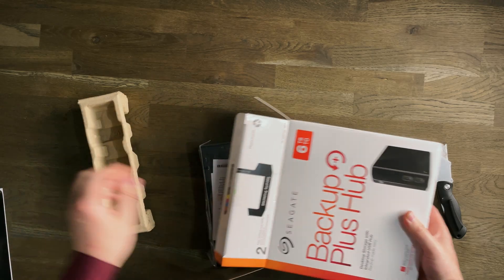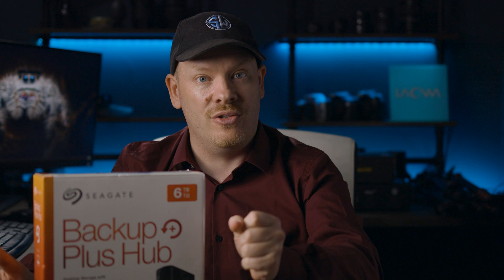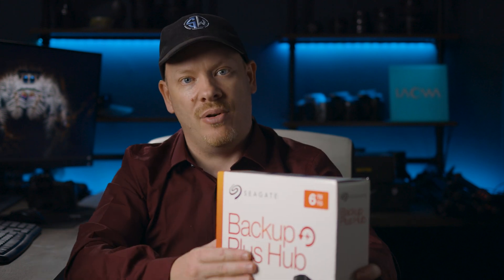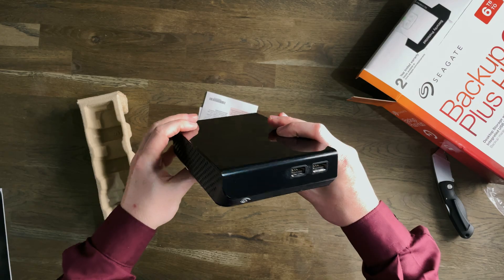The hard drives I'm currently using to back up my data are the Seagate Backup Plus Hub — this one's a six terabyte, and I have a four terabyte already plugged in. We're going to do a new backup onto the four terabyte hard drive, take that out and keep it off site, just in case the house burns down or someone breaks in and takes everything including your backup drive.